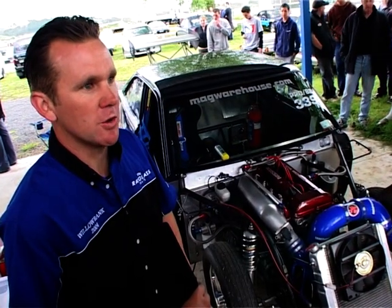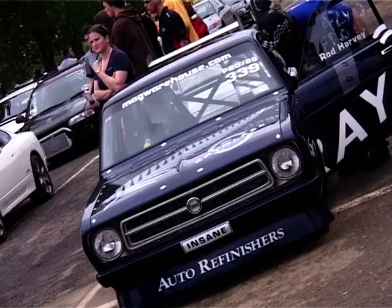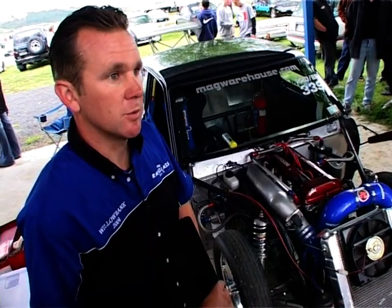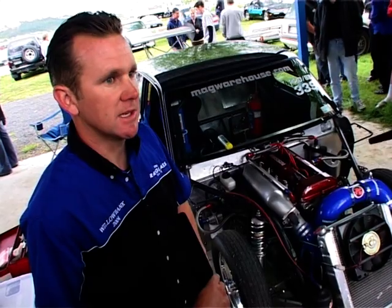It's got quite a bit of potential — we just need to stick it to the track. We've got a new clutch setup coming, that's what's holding us back at the moment. Hopefully that'll be here in a week or so and we'll get it in before the season really starts and get a tune on it.